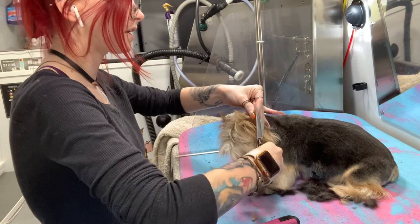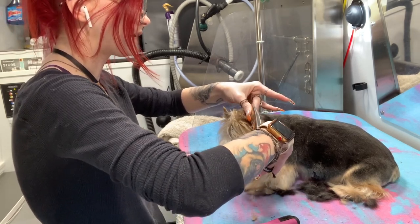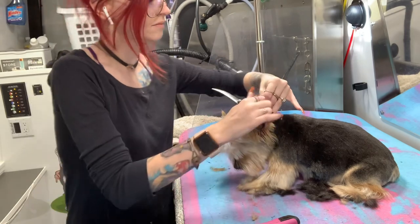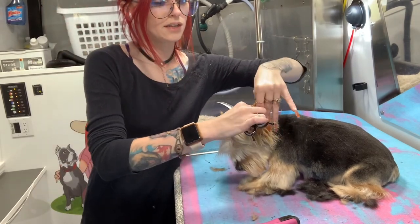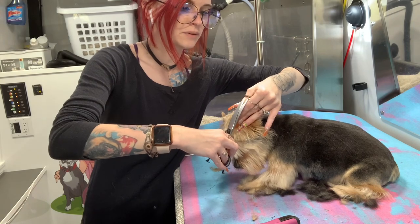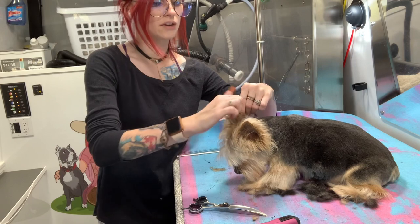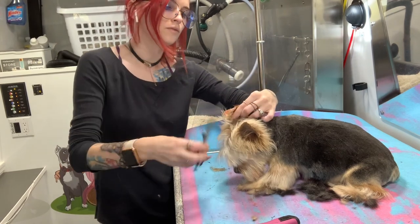Pull it down. I use my nails to kind of block so I don't accidentally get the ear leather. I'm just going to take the hair with my fingers and pull it down the opposite way of how it wants to grow. It's really easy — you don't have to overcomplicate it.